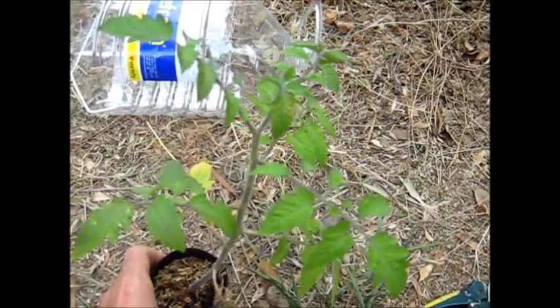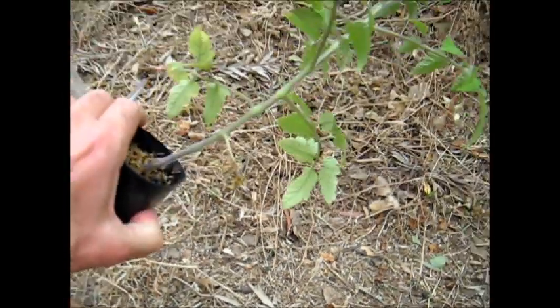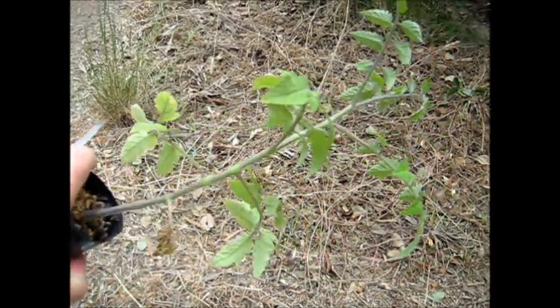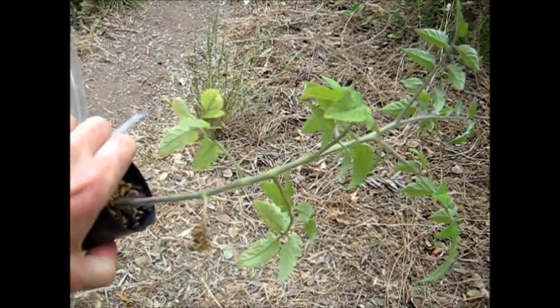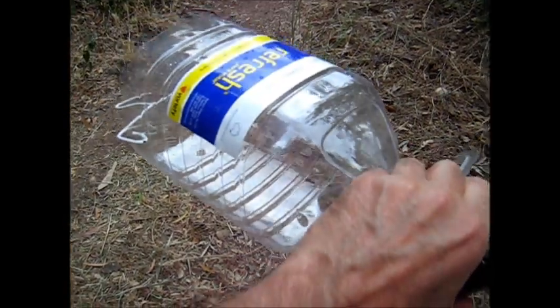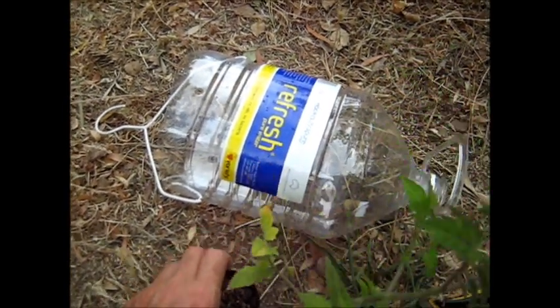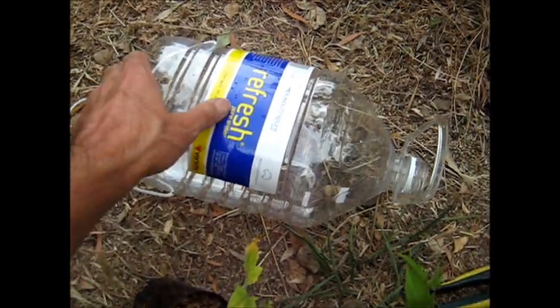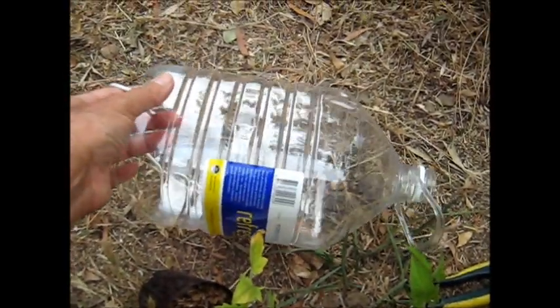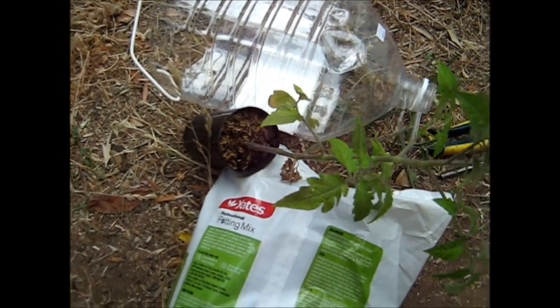I'm getting wet now, but that's the principle. It's going to be hanging upside down and the tomatoes are all going to be easy for me to pick. And I can even bring it indoors for the wintertime if I want to. It's my little upside-down tomato planter, and we'll see how it goes. Some people paint the outside to keep the light away from the roots, but I'll just see how this goes to start with.